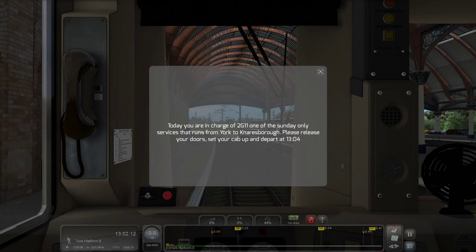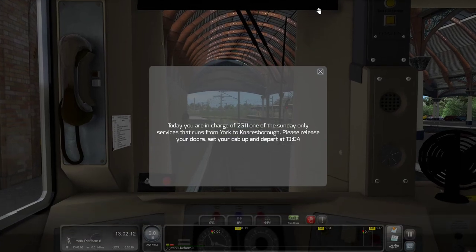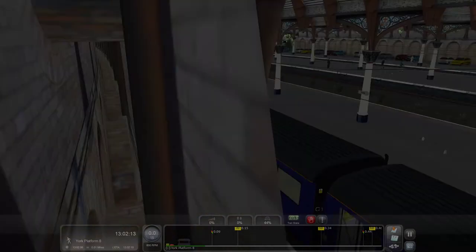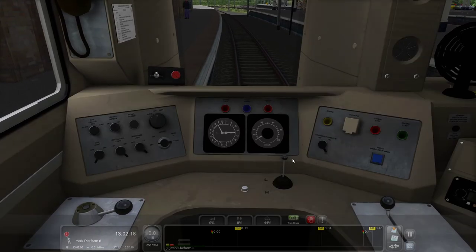Hello everyone. Today we're going to be taking a look at how to drive the famous Pacers, which have now gone out of mainline service — a little tribute to them. Welcome aboard this Class 142 Pacer. Today we're in charge of two cars, one of the Sunday-only services from York to Knaresborough. Please set up our doors, set up our cab, and depart at 1304. Orders are my command — doors open.